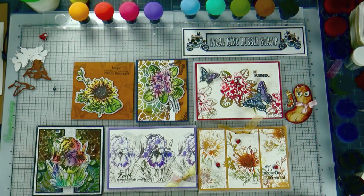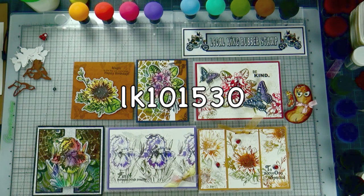Hi, this is Lisa from Low Coking Rubber Stamp. Have you got a chance to check Low Coking Summer new release designs yet? If you haven't, make sure you check tutorial number 146, where I was doing a preview for the new coming images. They are available online now, but wait until June 15 because we're going to have a 20% off promotion, plus a 10% extra discount for our YouTube viewers. Make sure you mark down coupon code LK101530 so you get the 10% extra discount for your online shopping. You can use this 10% discount on the specials too.